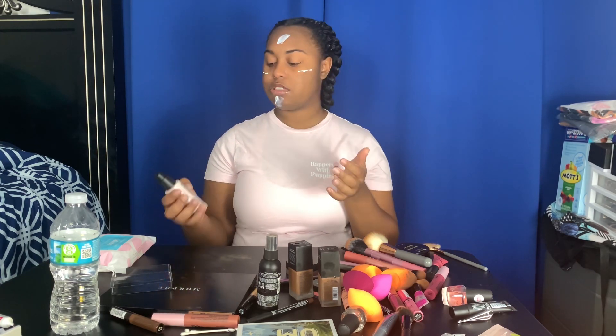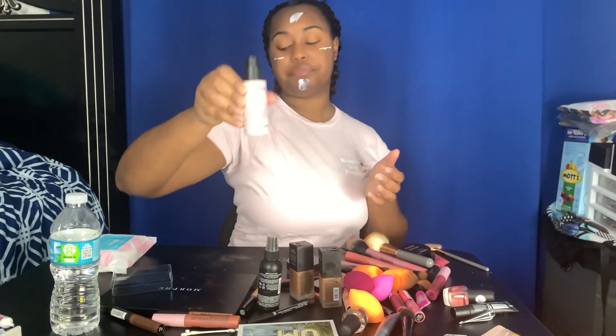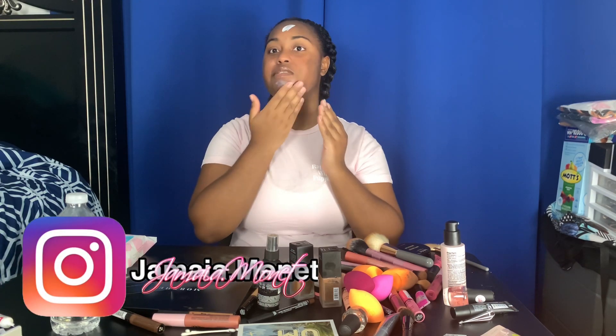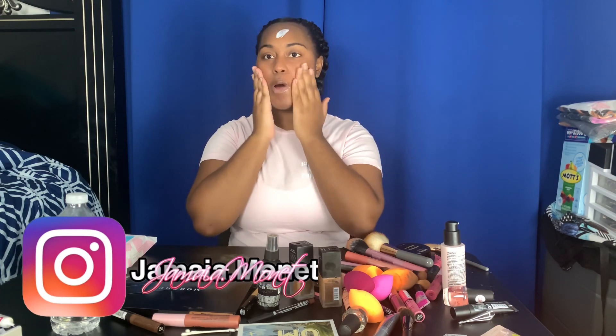So I'm first priming my face. I'm using the NYX Bear With Me Primer. This is the primer I've been using for a while. If you follow me on social media, you know I've been practicing doing makeup on myself for a little minute now.